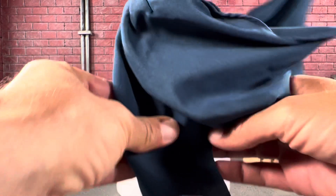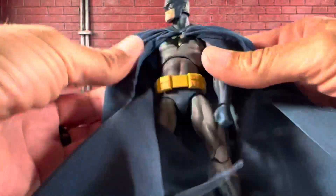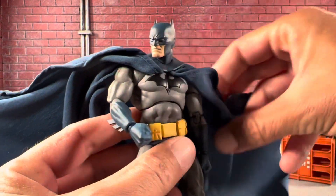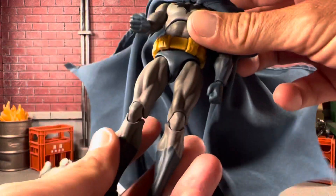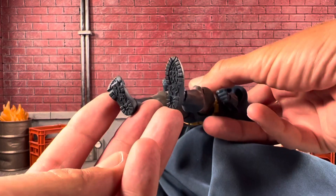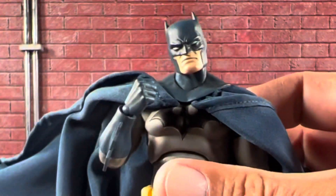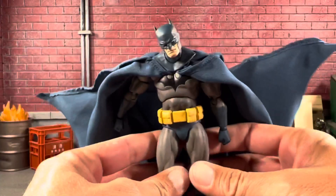Right off the bat, you can see the amazing paint job with all the dark gray that gives him an amazing comic style. There is a little lift on the boot on the sculpt, and the bottom of his boots looks super cool. He just moves super smooth like a Rubik's Cube. The chest piece is molded on too — it's dented in and painted. I absolutely love this figure.